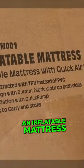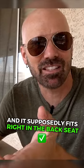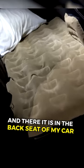This is an inflatable mattress for the car. It supposedly fits right in the backseat and fits in most cars — and there it is in the backseat of my car.